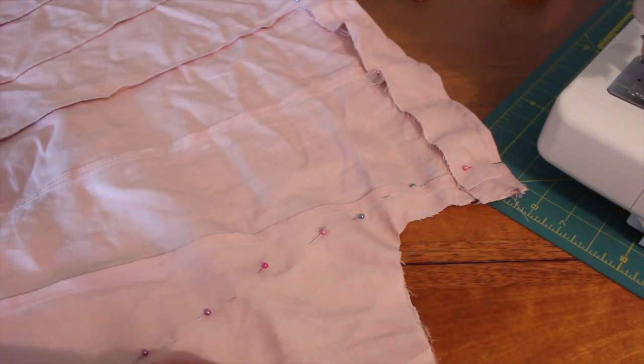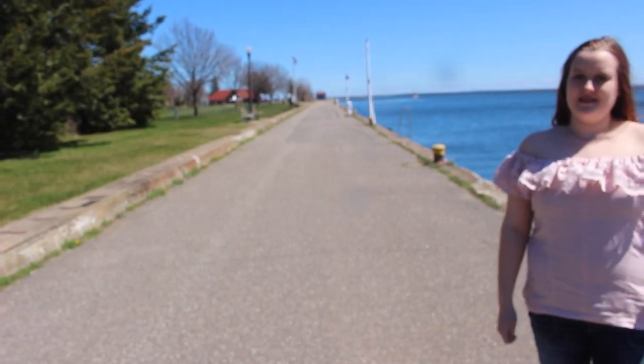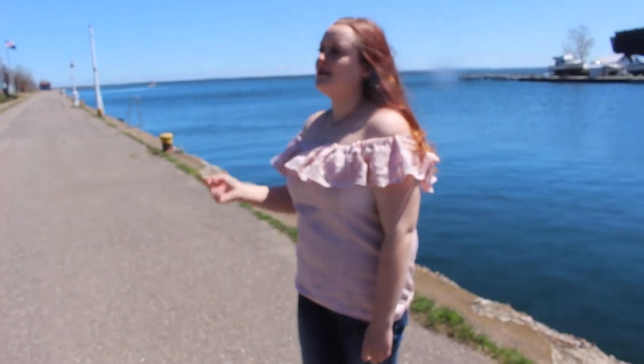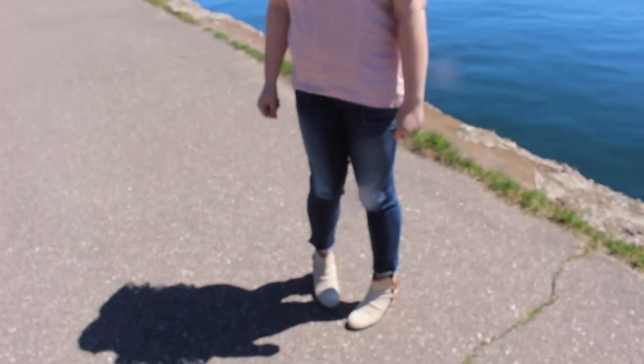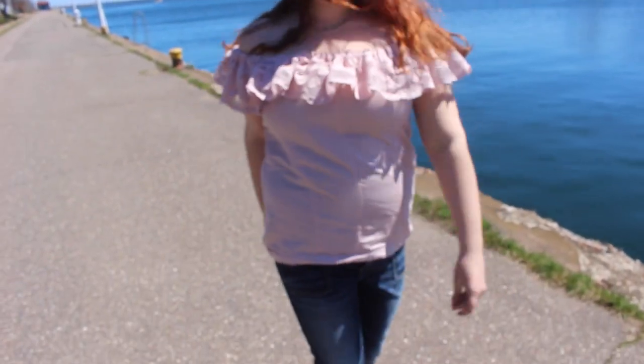Just kidding on the sleeves — I'm keeping them. This is all I'm gonna do, so it'll be done soon.